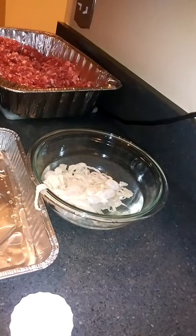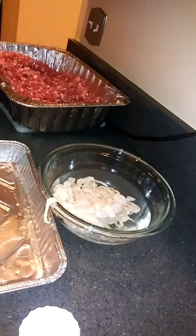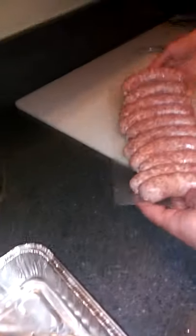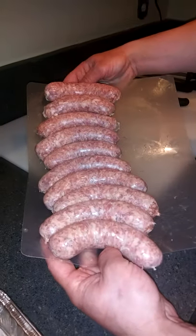We've got our natural hog casings here. They've got to sit in water for 30 to 45 minutes before you use them. And then you just put it right on the horn here of the stuffer. And this here is your finished product.